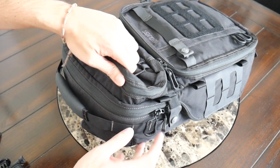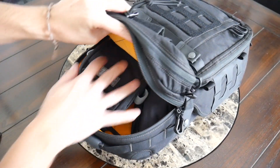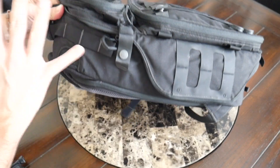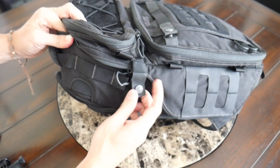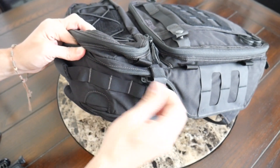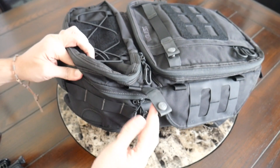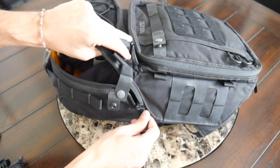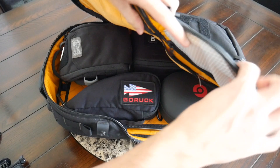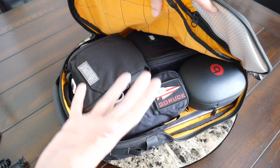Moving into the main compartment, I like that you can access this both from the top and from the side. If you don't want to open the bag super wide, you can reach in when placed next to you at a coffee shop. But if you're using this as more of a camera bag or slinging the bag around, it has a zipper that goes all the way down to give you access to everything on the inside. There's another snap closure that prevents the zipper from going down too easily.